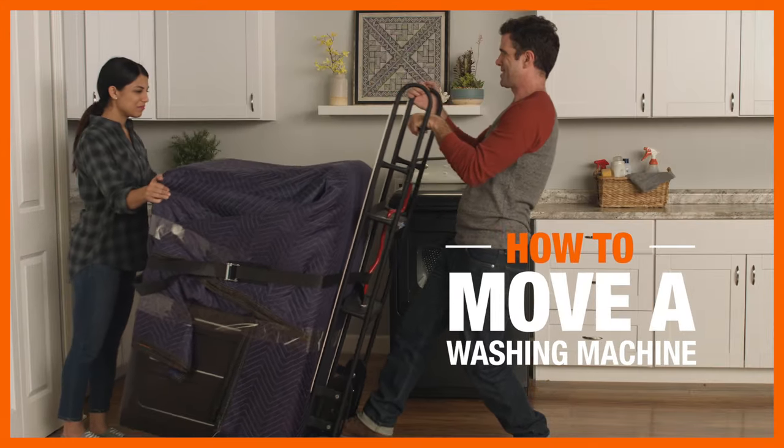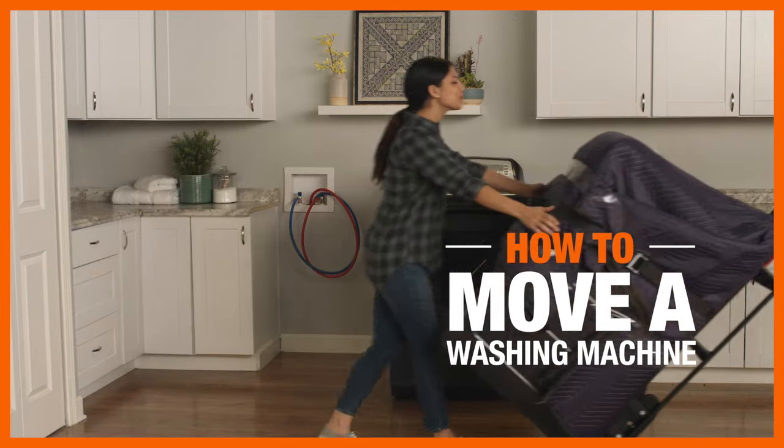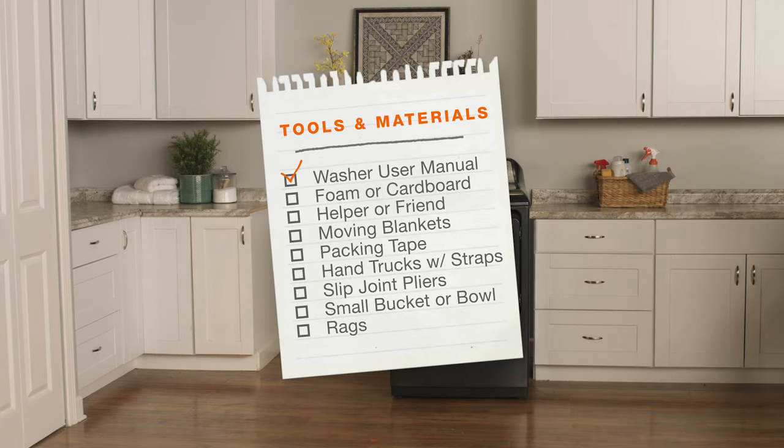With a little preparation and help from a friend, you can successfully move a washing machine so that it arrives at your new place in mint condition. Here's what you'll need.